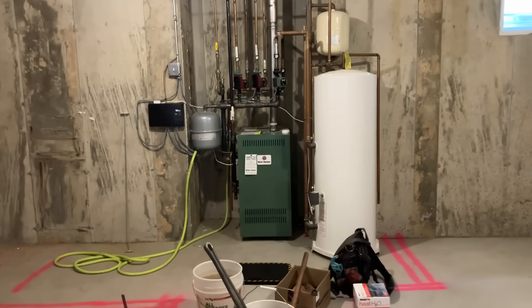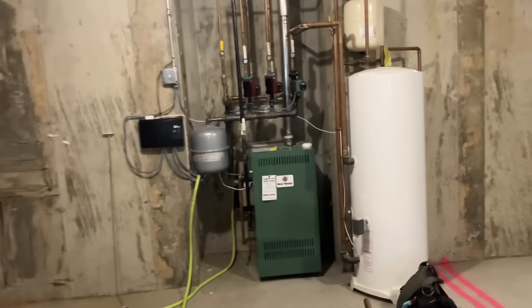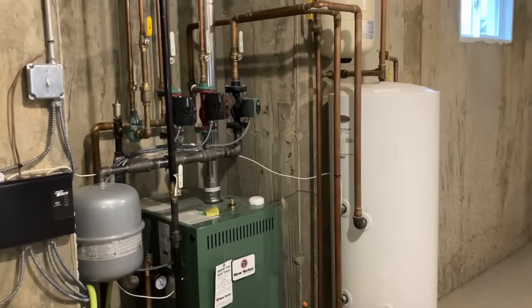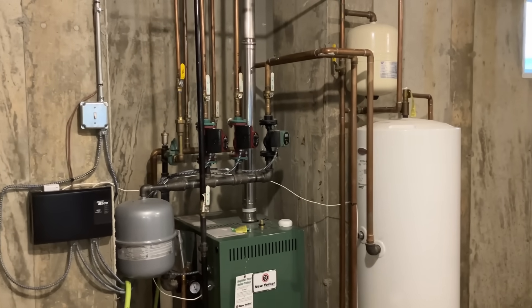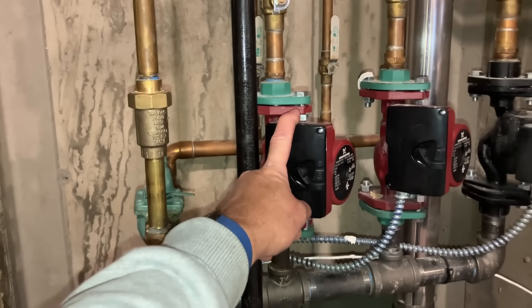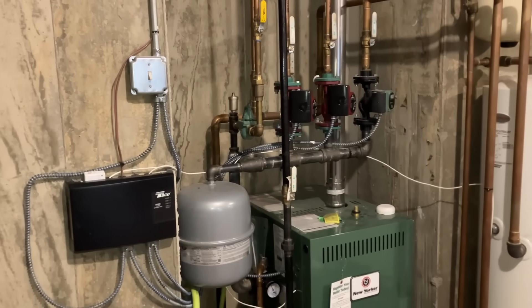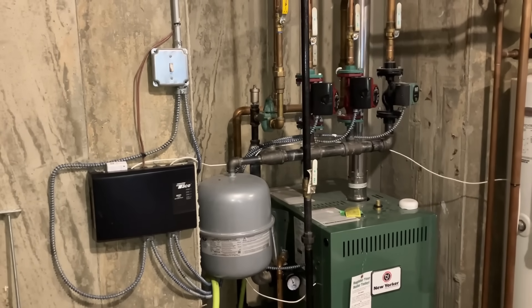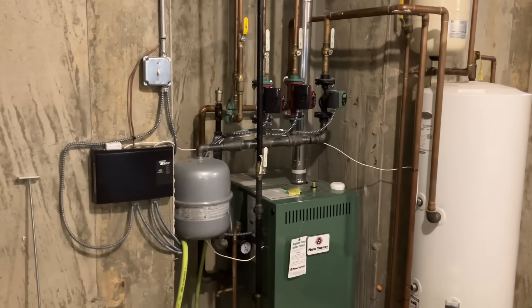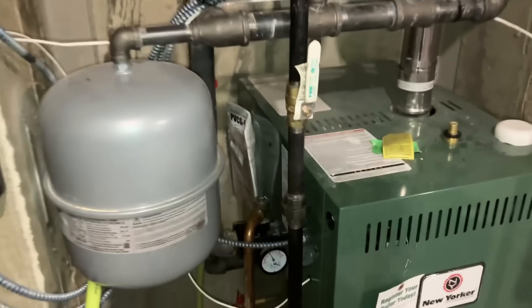All right ladies and gentlemen, I'm back at this New Yorker three-zone gas-fired boiler done wrong, with this Tectanium indirect fire water heater. Customers complained — as documented on the last service call — they have to continuously, every year, bleed out this zone. We're missing a vital component called an automatic water feed. I just left the steam boiler where there's a hole in it. No, we're missing an air scoop air separator, so we're gonna have some fun.